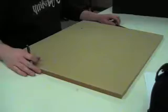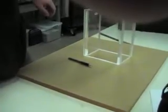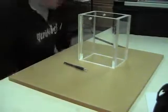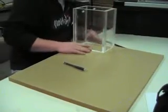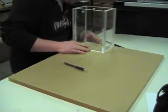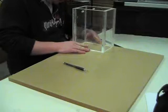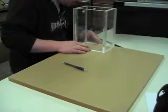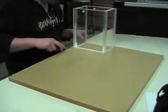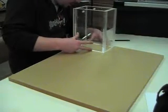Now we're going to line out the dimensions for the base. I'm going to try to get it pretty much as close as, pretty close to the edge. It looks like we'll go about 5mm from the edge.